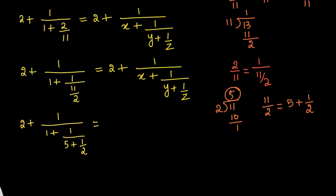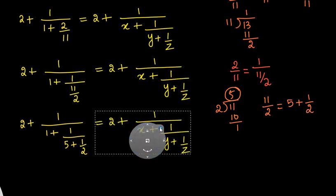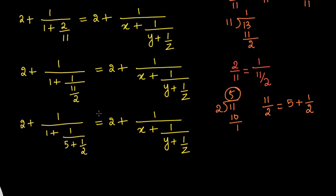Now the left hand side and right hand side look the same. We started from 37/13 and made the left hand side match the right hand side structure. By comparison: we have 1 on the left where x appears on the right, so x equals 1. We have 5 where y appears, so y equals 5. We have 2 where z appears, so z equals 2. By comparison, x equals 1, y equals 5, and z equals 2. That is the final answer.